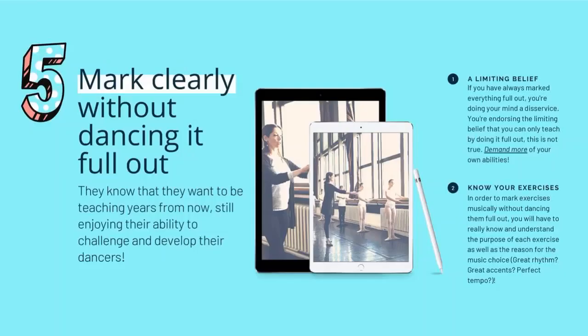Number five: every great ballet teacher knows how to mark very clearly without dancing it full out. Some of the best ballet teachers I've ever accompanied are in their 60s, 70s, 80s — they are not dancing it full out. Their port de bras may be full out, but the rest of their body is marking it. If you believe you need to actually dance it full out to communicate your exercise, that is a limiting belief. It's not true. The way you avoid that is to know your exercises.